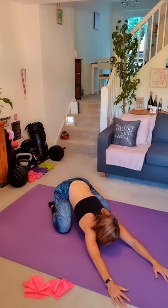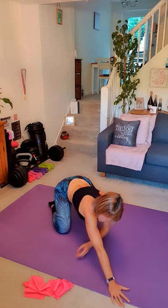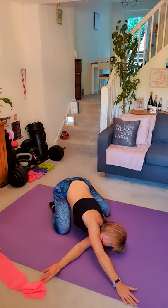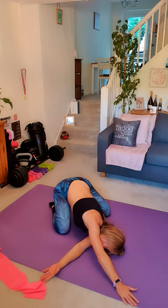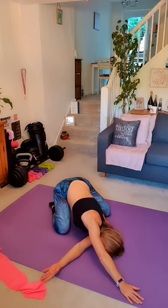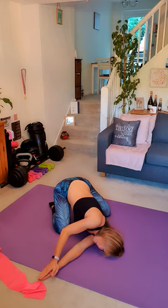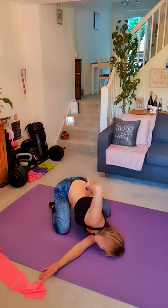Let's go back into that lovely resting child's pose. While we're here, we'll do some shoulder stretches — thread the needle. Pop your hand underneath your armpit, keep your bottom as low as you can to your level. Keep your head on the mat, breathe in and breathe out. You can enhance it by putting one hand on top of the other, or further still by taking the top hand and placing it on the small of your back for a deeper pull and twist. Breathe in and breathe out.